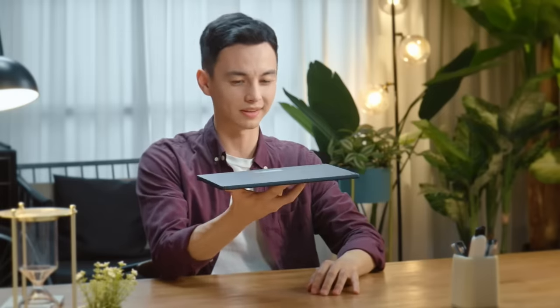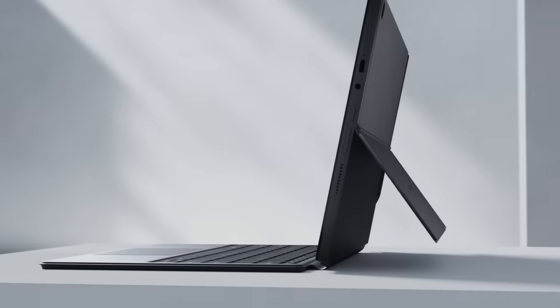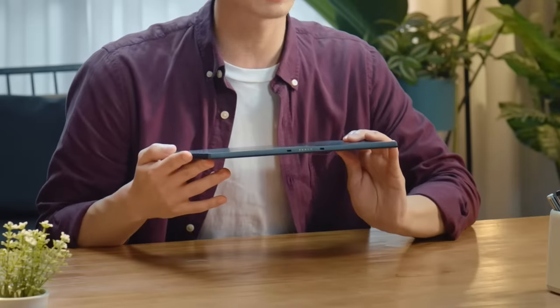This is the Xiaomi Book S 12.4 inch, and first impressions — the design is super sleek and nice, and it's incredibly light and slim as well. Perfect for getting your work done wherever you are. On the back there's room for a protective case, and of course on the bottom a magnetic port to connect to a keyboard.